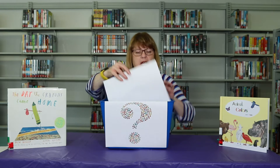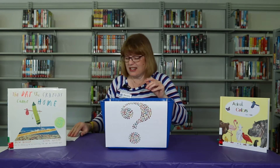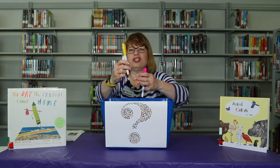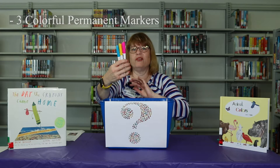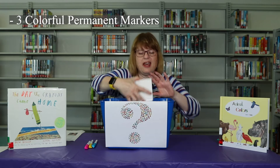There's a paper in here — it's the directions. We also have one, two, three very colorful permanent markers, and a tile.